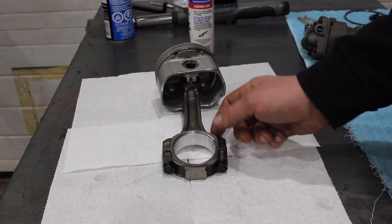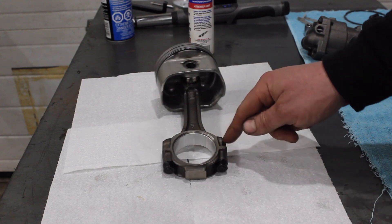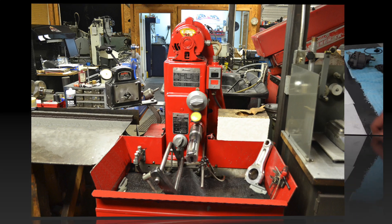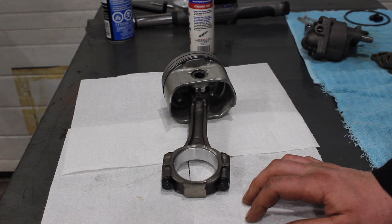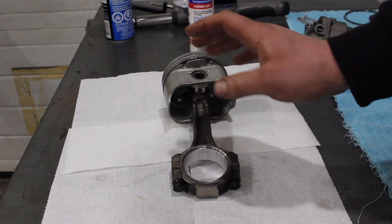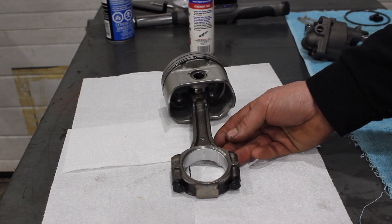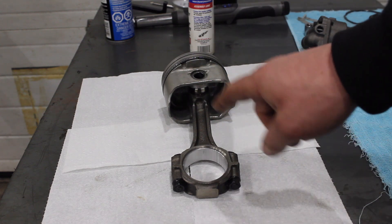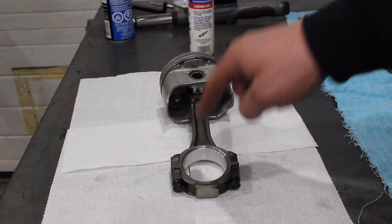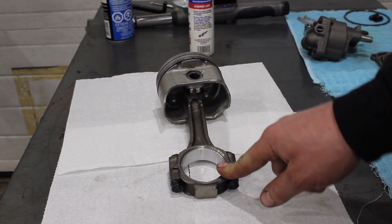ARP bolts are top of the line and pretty much the only rod bolts I will use. So when we're resizing these rod ends, we're going to throw a set of ARP bolts in here. These rods are all done now — resized — and everything is looking just like brand new. Everything is coming together really nicely with this rod setup in our L31 engine. I think we're going to have a decent engine, not just for power but for reliability. Doing stuff like this adds to reliability, because just about every Chevy rod you're going to pull out is going to be out of round, and your bearings don't have a chance.